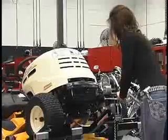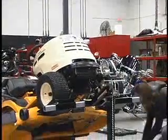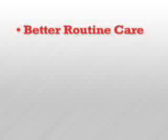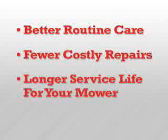Now, routine cleaning and service is no longer a hassle. It's safe and convenient with MoJack and you won't be tempted to put it off till later. That means better routine care, fewer costly repairs, and a longer service life for your machine.